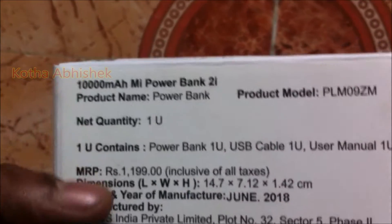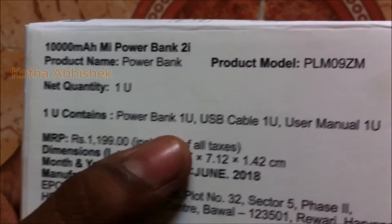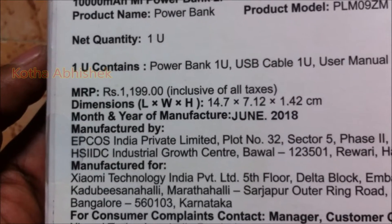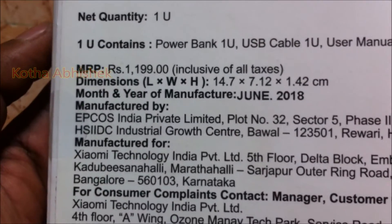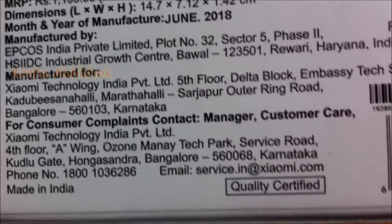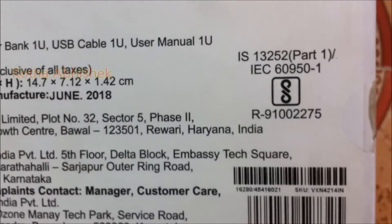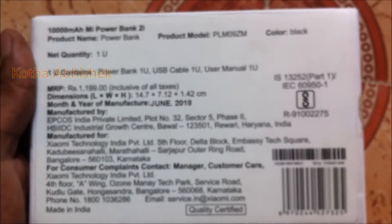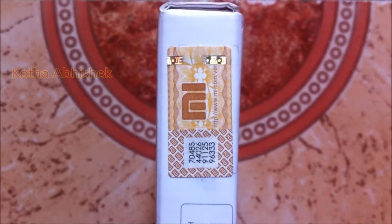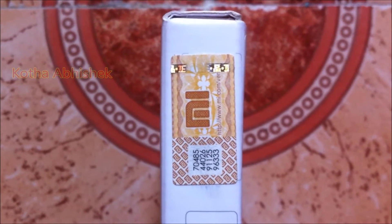The product name is Power Bank, and we have it in black color. In the box, we have the power bank, a USB cable, and a user manual. The price is 1,199 rupees, but we are getting it for 699 to 700 rupees. We have the original product in the box, along with a secret authenticity code — a 20-digit code on the website.